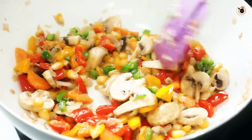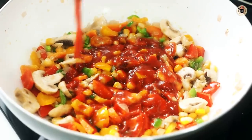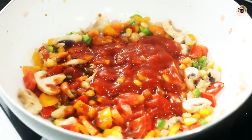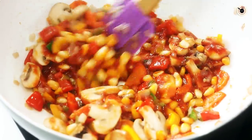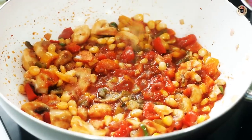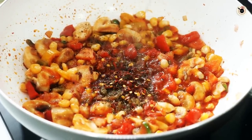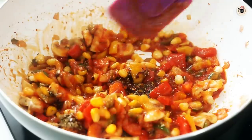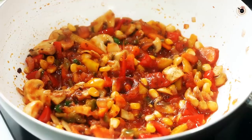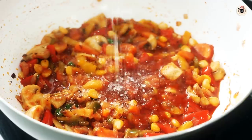After about 2-3 minutes, add 1 cup of tomato puree. I am using ready-made tomato puree, but you can use 2-3 chopped tomatoes for a chunky tomato flavour, or fresh tomato puree. Cook this for about 3-4 minutes until the rawness goes away. Then add some salt, some pepper, some basil — I am using the dry one but use fresh if you have it — some red chilli flakes, and some oregano or mixed herb seasoning. Mix everything really well. This basic mixture is ready. Now add 2-3 tablespoons of tomato sauce and a teaspoon of sugar to balance out all the flavours.